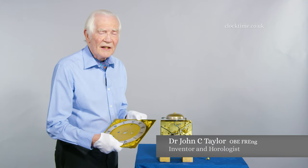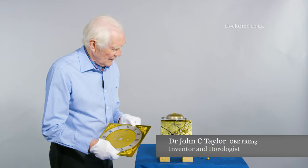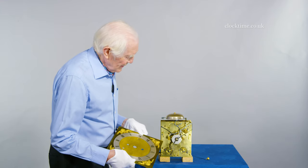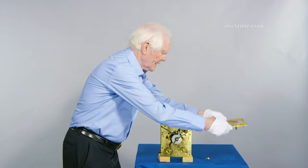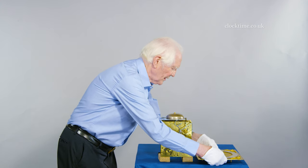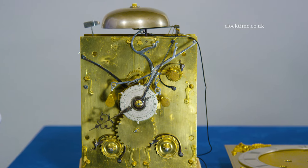I've just taken the dial off the Tompion here, undone the front latches, had the hands off and put them back on, so we can now see the under-dial work and how it works.